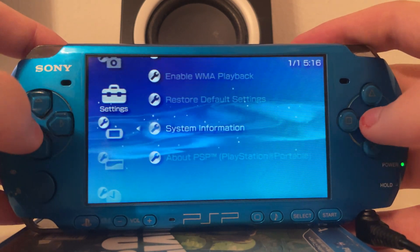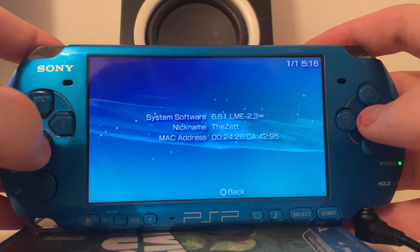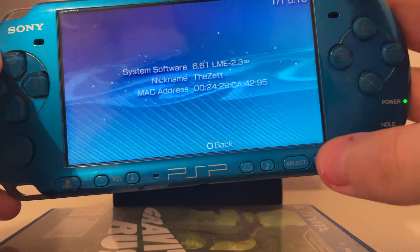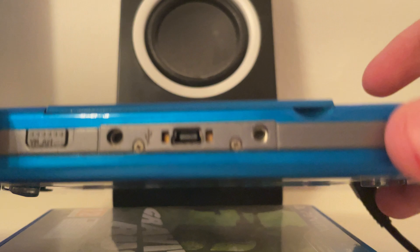As you can see, this is a PSP 3000 currently running version 6.61 LME 2.3 permanent via Infinity. As you can see on the buttons at the bottom, this is indeed a 3000 and it does currently not have a battery inside, so if I unplug the charger it turns off.